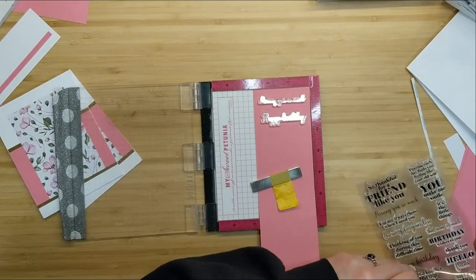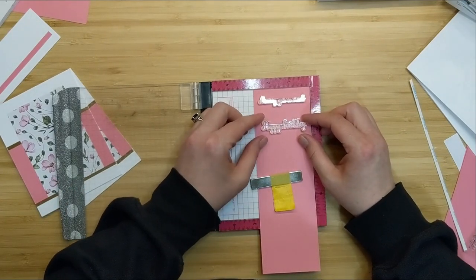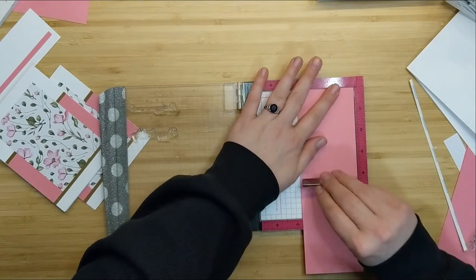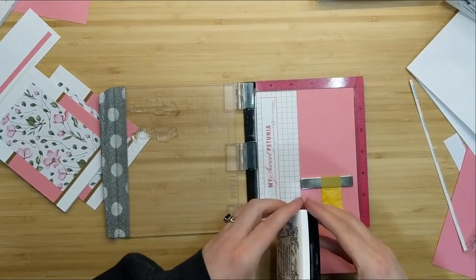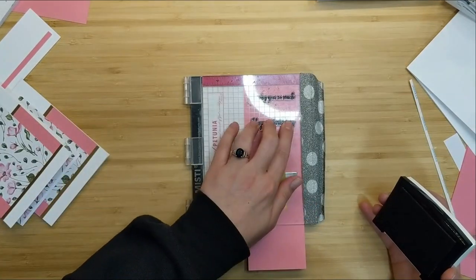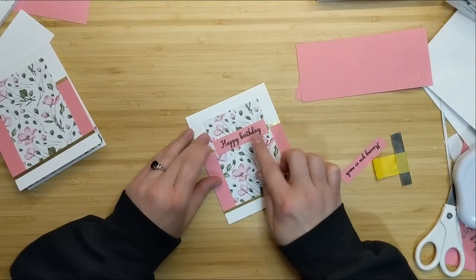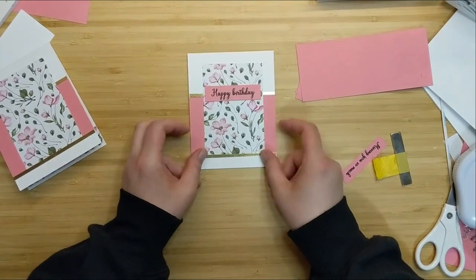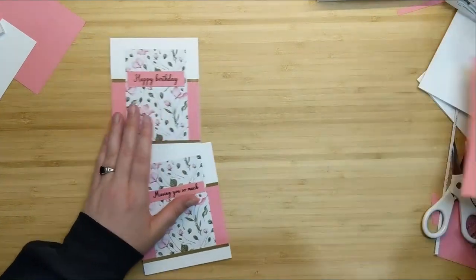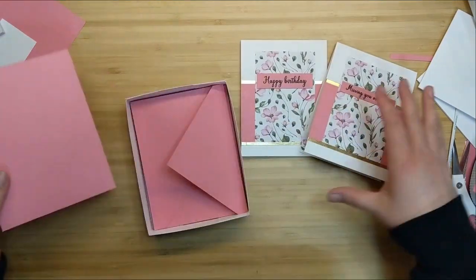Next I'm going to stamp some sentiments using the Gina K Designs So Many Sentiments stamp set. I get that loaded onto my MISTI, pick up the stamps, and ink up with VersaFine Onyx Black ink — it's a pigment ink so it stamps nice on the first shot. I trim those out and pop them on the front of my card. Super simple and easy — just some pattern paper, a little bit of foil, some scraps — and we have these beautiful 'Happy Birthday' and 'Missing You So Much' cards ready to drop into our card box.